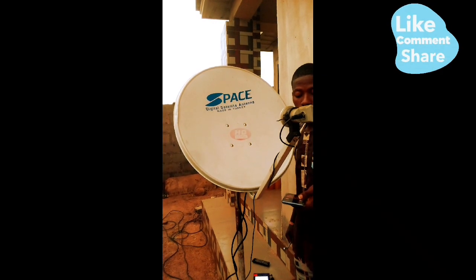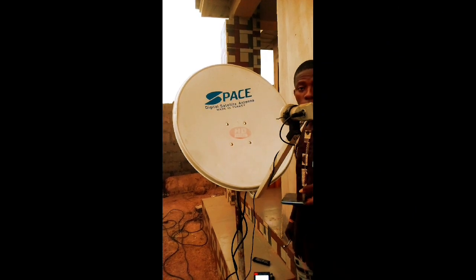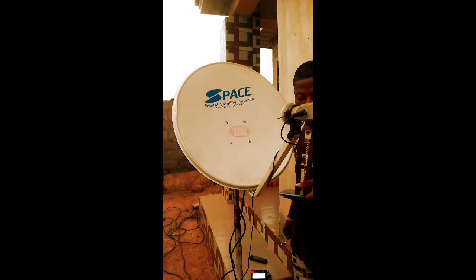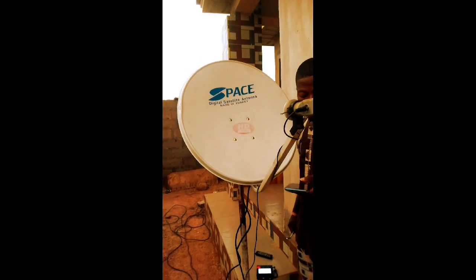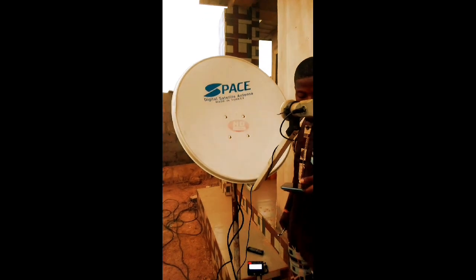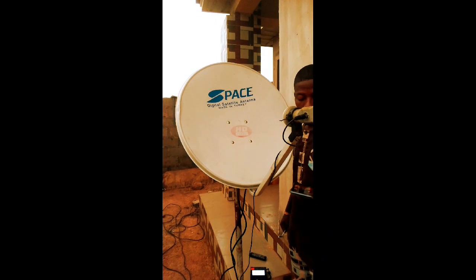Like I said in the other video, here's how to use a satellite finder app to get the direction of your satellite. Click on the satellite finder, then click on the satellite you want to track. For this video, let's use Nikon sat.